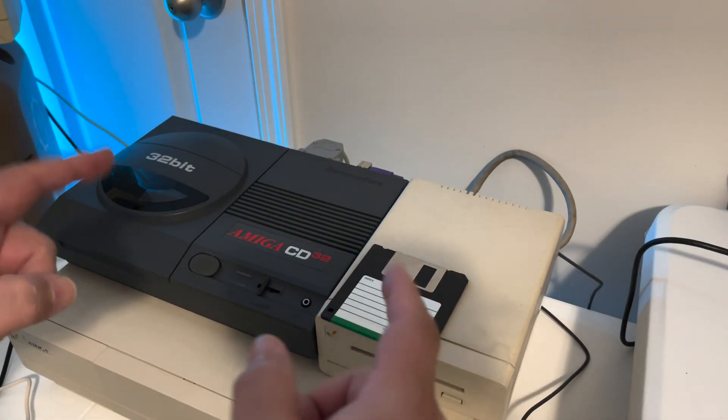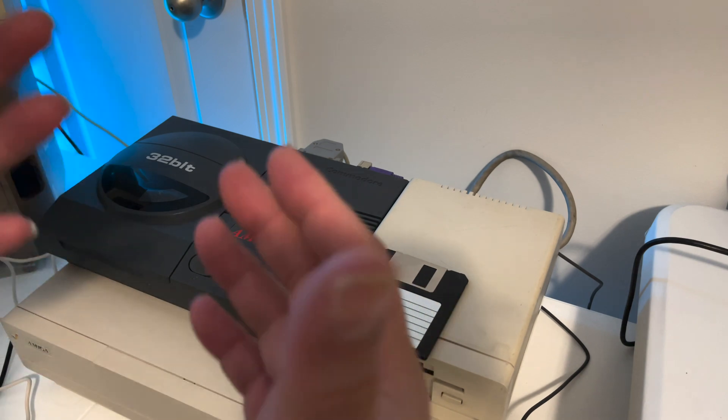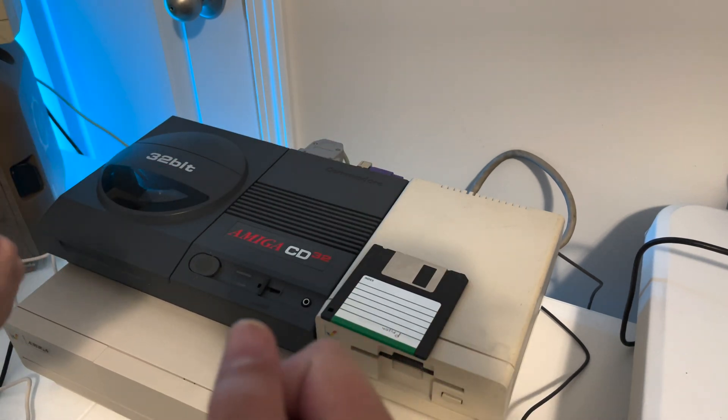Hey there! Welcome to Holden Modify. This is Q, YouTube's most underproduced, poorly produced Amiga channel.